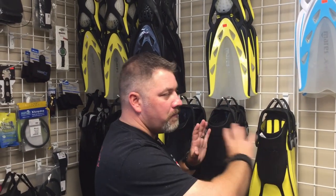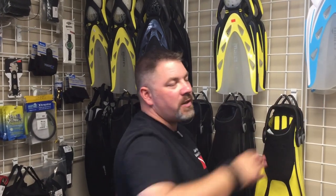Now that the customer has the right size boot and has picked out the style of fin, we're going to take that fin in multiple sizes, go back over to the boot counter, and let them try on both soft soles and hard soles in each individual foot pocket to see which one works best. Once we have that lined up, we'll sell them their fin and get them on their way diving.